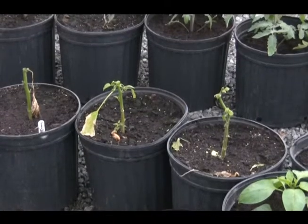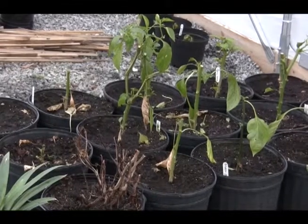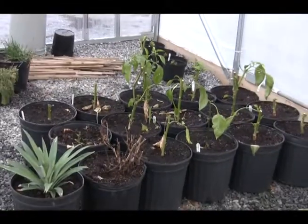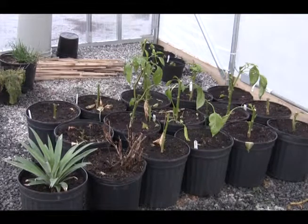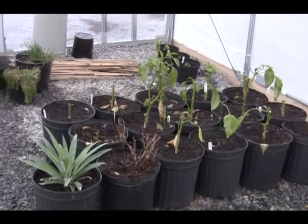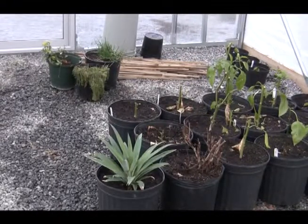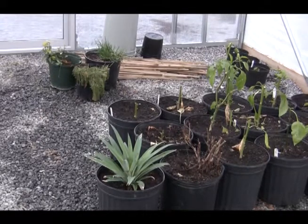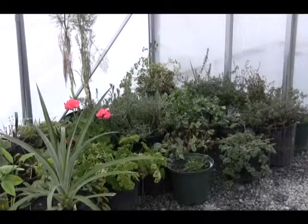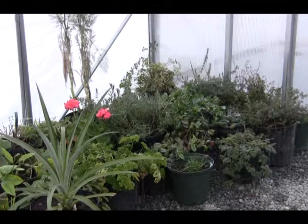I've got them cut all the way back. Here I have another group of pepper plants that I'm overwintering. The plant to the left is a pineapple tree and it's a dwarf — a friend of mine gave it to me so I'm not exactly sure. I'm also overwintering my wife's herb garden and it's doing quite well.